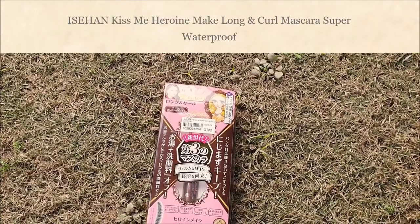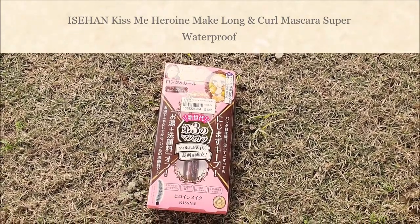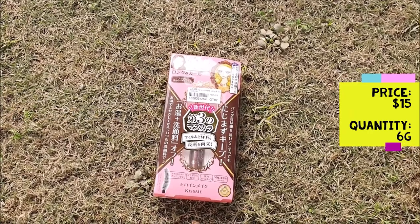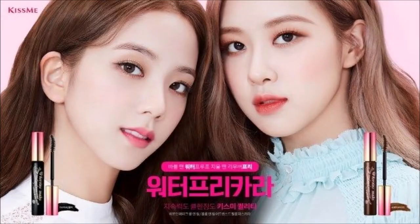Today, I am reviewing Kiss Me Heroine Make Long-Eyed Cool Mascara in the shade 02 Brown. It is an award-winning mascara for years. Do you know that BLACKPINK is its brand ambassador in South Korea?